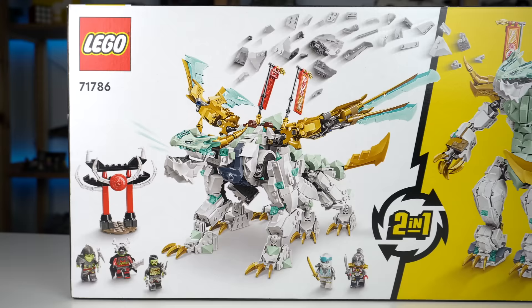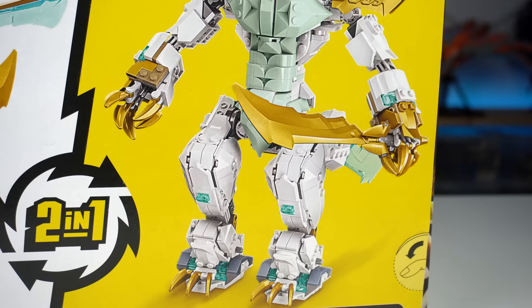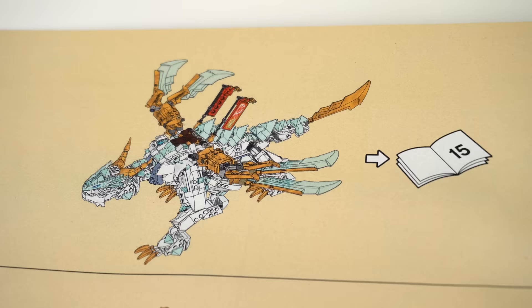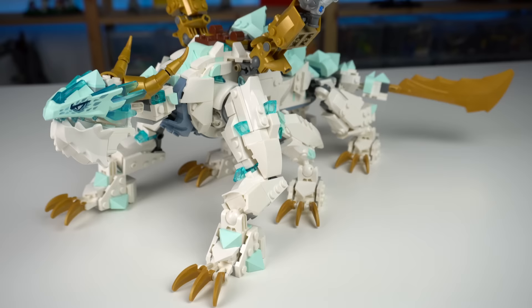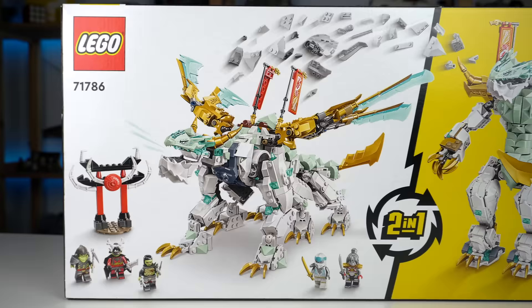Another amazing thing about this set is that you have the option of using the dragon pieces to build a Dragon Warrior instead, making this an actual two-in-one model, with building instructions for both. Due to time constraints I wasn't able to build the Dragon Warrior, but having the option of an alternate model is a welcome one that increases the overall value.